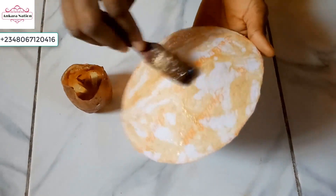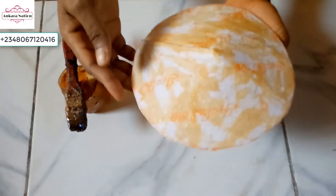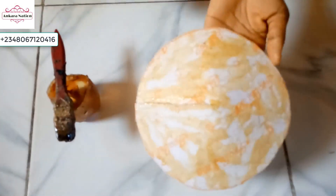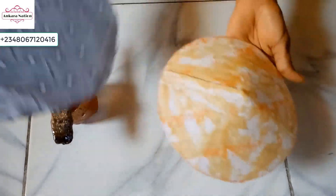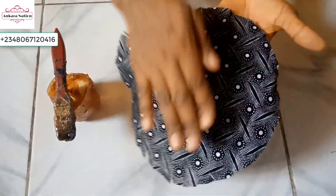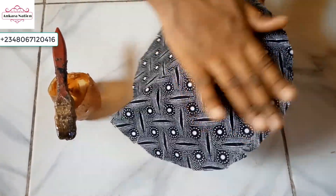After adding your gum, allow it to dry a bit because of the kind of gum we are using, before you cover it with your Ankara fabric. Use your hand to smooth it down.